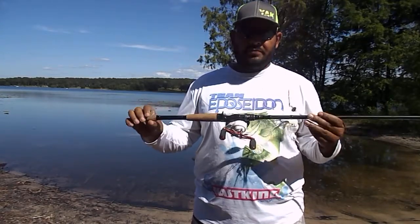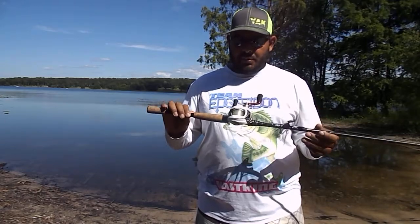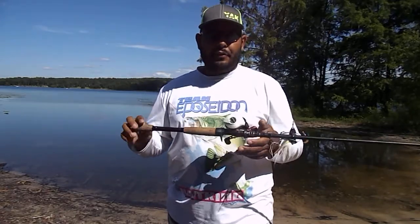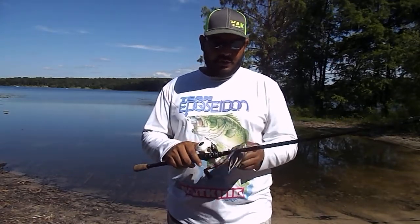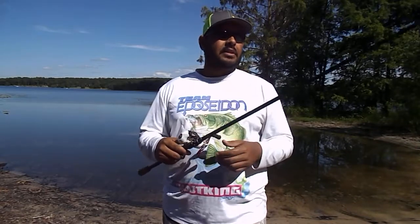I absolutely love it. It is in the kayak every trip I go on. This is their new low-speed gear ratio baitcasting reel — it is a 5.3:1, 11 plus 1 bearings. It's really designed for spinnerbaits, crankbaits, swimbaits, stuff like that.